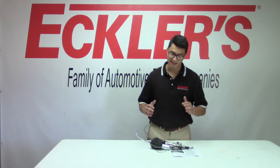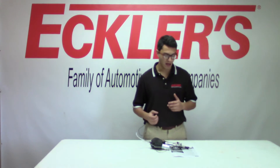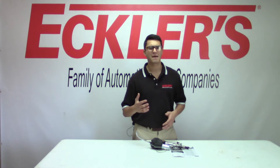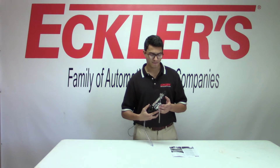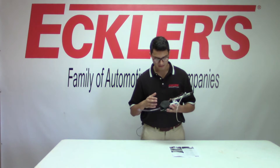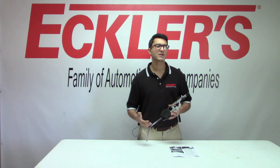Hey guys, John here with Eccles Industries. I wanted to cover a common problem that happens to a lot of these older cars — it's personally happened to me a couple times — and it's when your power antenna goes out. Really common thing: the motor goes out and you've got one or two options.